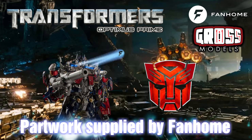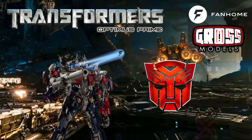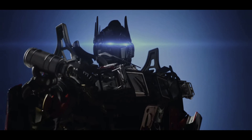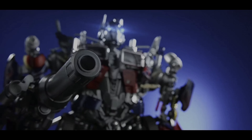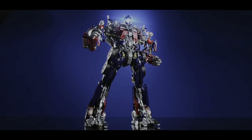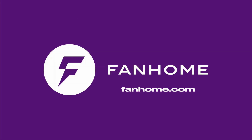This part work has been supplied to me free of charge from fanhome.com. Please pop along to their website and see all of the other build-up part works that they have to offer, as well as other collections of collectible things. I would like to thank Fanhome for providing me with the part work so I can produce these videos for your enjoyment and educational needs. If you'd like to build one of your own, pop along to fanhome.com - they're available in many countries worldwide.